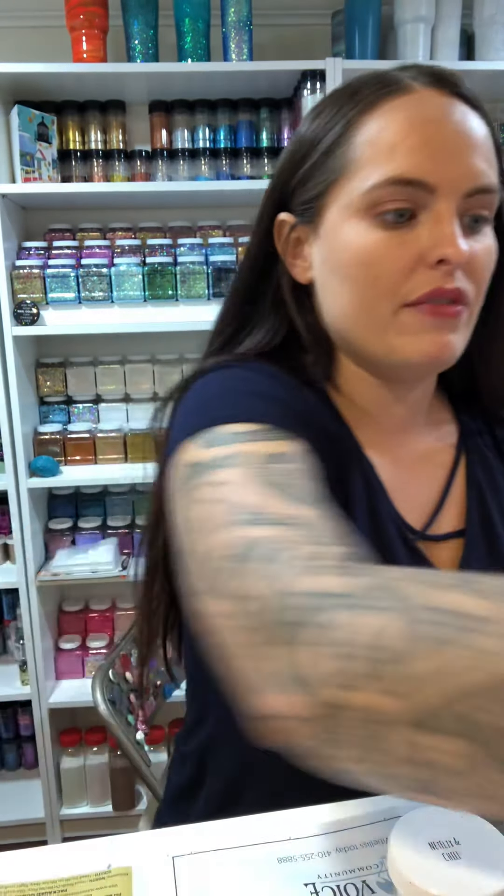I have my four-ounce jars from Uline and I have tons of beautiful Peachy Olive glitters. I did a couple ahead of time for time's sake — it would just take too long to do them all in one video, so I'll show you the colors so you can see them all.